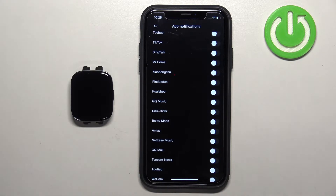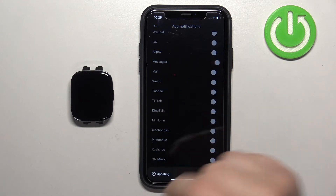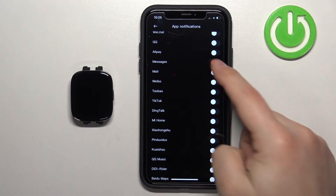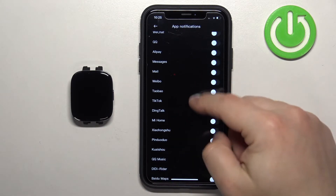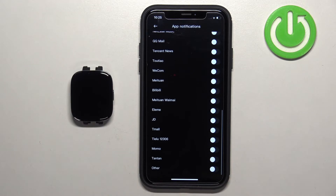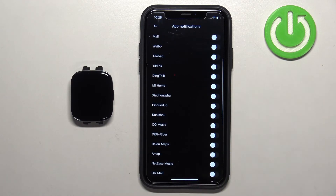How it works is: if you enable notifications for, say, Messages, you will receive the notification from Messages on your iPhone and that notification will be forwarded to your watch. If it's disabled, it will only appear on your iPhone and won't be forwarded to your watch. So enable the notifications for the apps you want. If you don't see an app on the list, you can enable the 'Other' option, which enables notifications for every app on your iPhone that is not on this list — basically everything else.